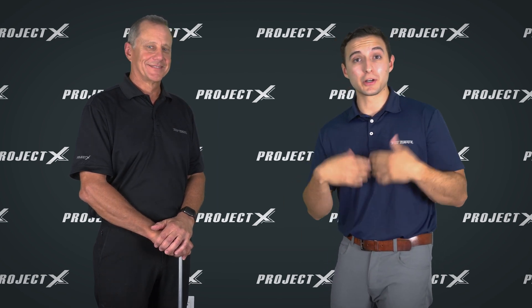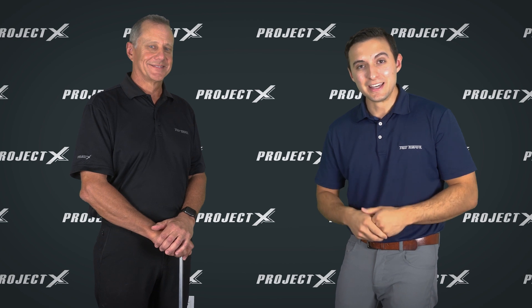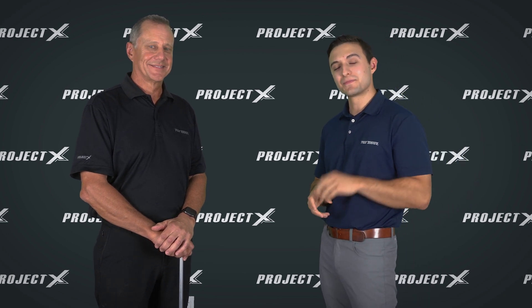Definitely a product we're super excited about with Project XLS. Scott, thanks for joining us today. Thanks for having me. So Project XLS — if it sounds like a shaft for your game, if you struggle with spin, you can find it at True Temper Performance Fitting Centers and give it a try.